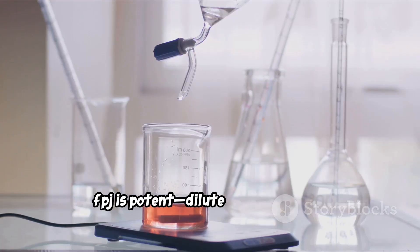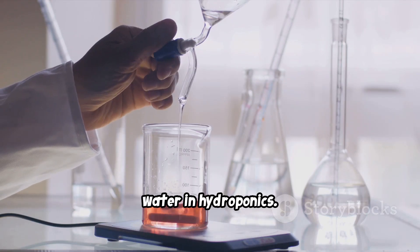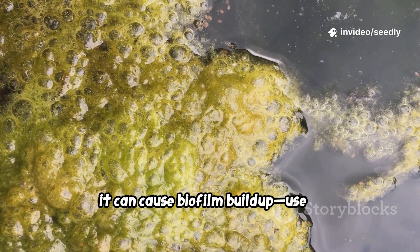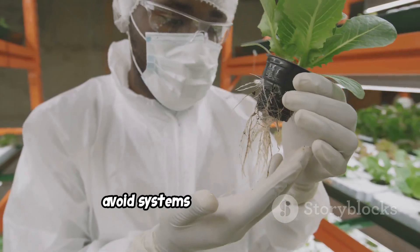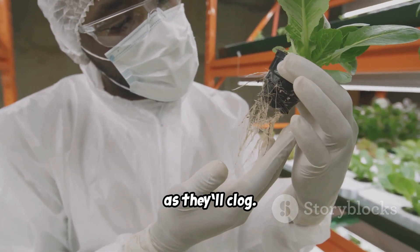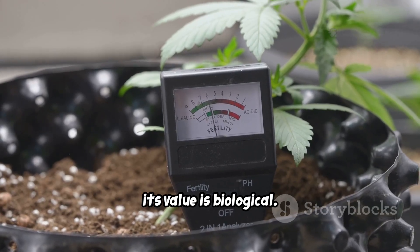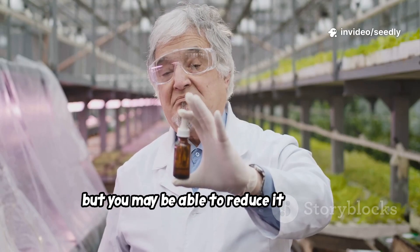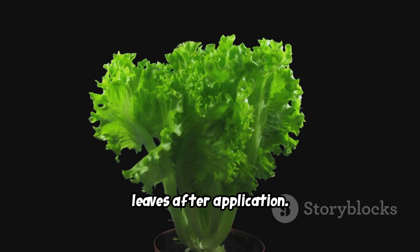FPJ is potent — dilute 1 ml per liter of water in hydroponics. Because it's organic and sugary, it can cause biofilm buildup. Use in non-recirculating systems or be ready for frequent cleaning. Avoid systems with fine emitters as they'll clog. FPJ won't register much on an EC meter; its value is biological. Continue using your base nutrient, but you may be able to reduce it slightly. Watch for a growth spurt or deeper green leaves after application.